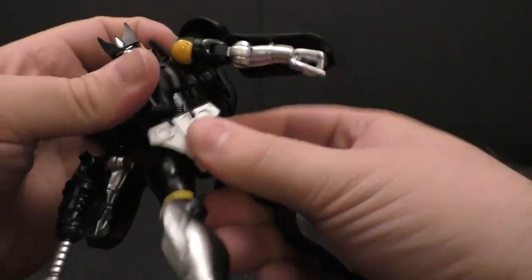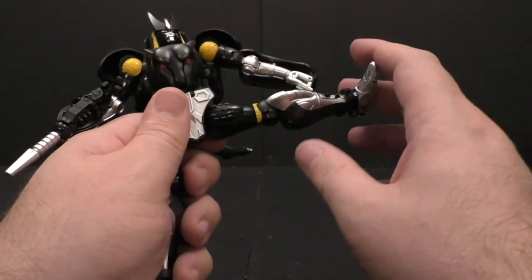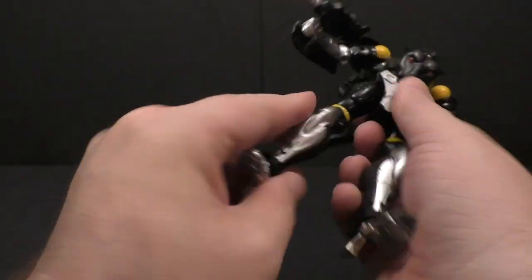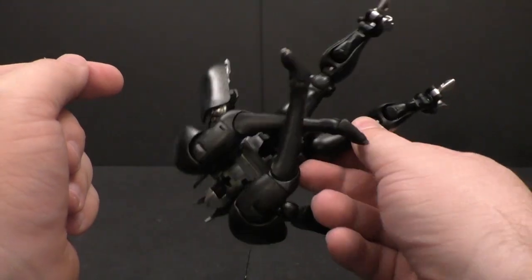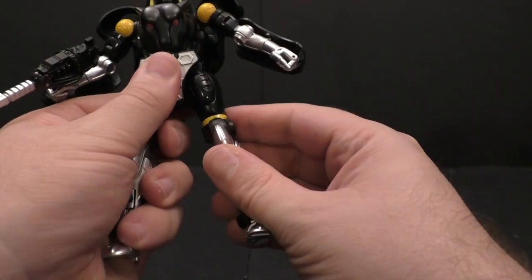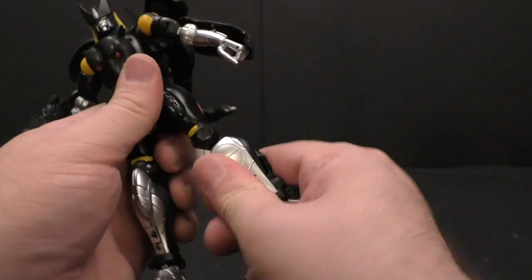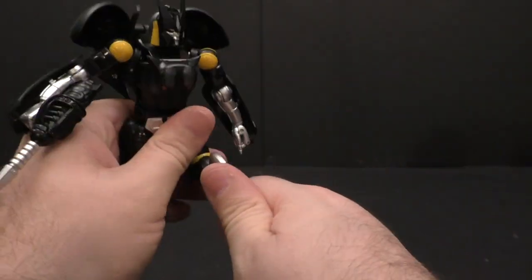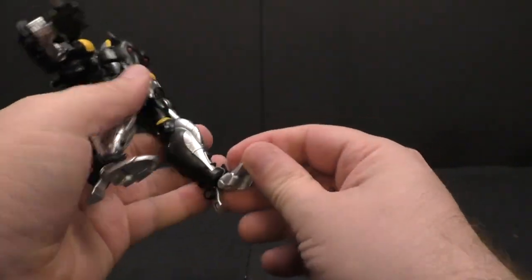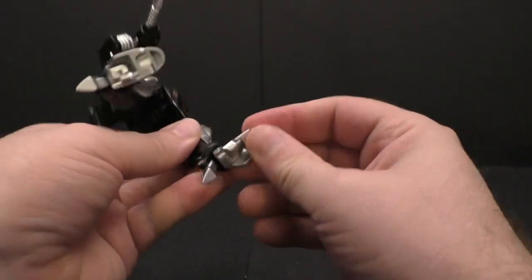Waist swivel is there. Hips move forward and back — they'd probably go a little further back but there's stuff in the way. Thighs move out to the side and are really tight, so rotating around for robot mode was a little scary. Thigh swivel, double-bend knee gets you the full range — no issues there. Foot is on a rocker with tilt down, a little up, toe tilt up, and the heel spur also moves.